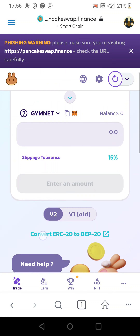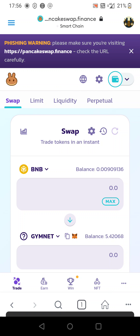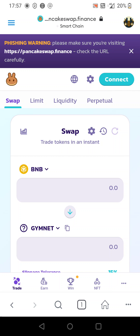Confirm, then add Gymnet to MetaMask — Add Token, then Close. Make sure you disconnect your wallet. Transaction complete.